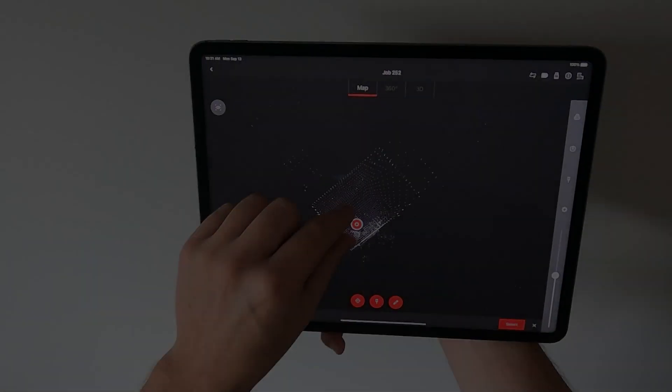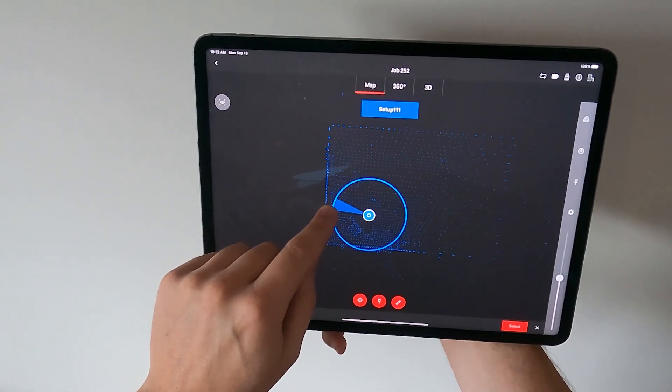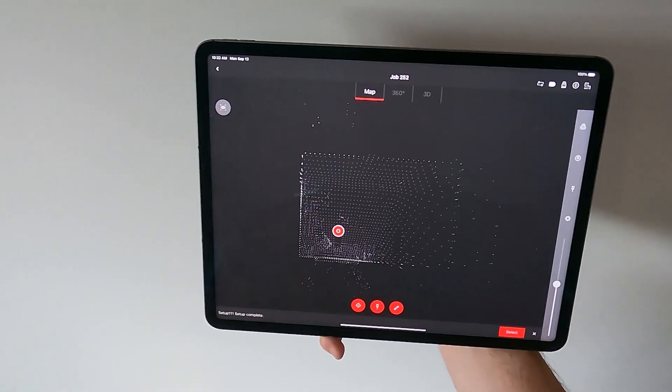You can move and rotate your setups in the app to line them up properly. It's usually nice to square off your first setup with the screen so that the rest of your setups follow and aren't at an angle.